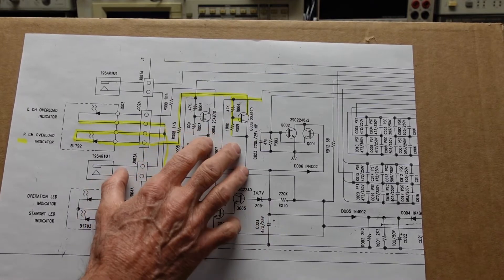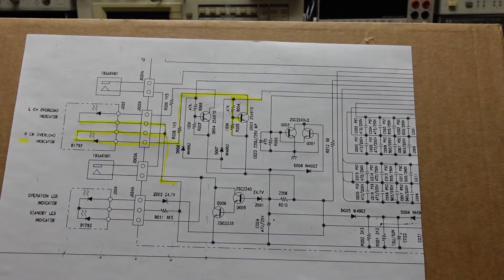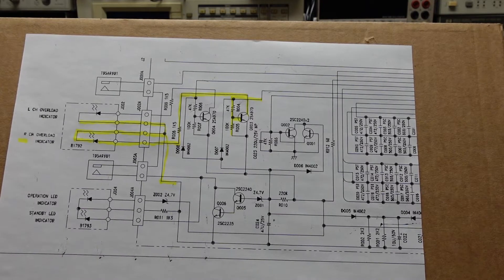So I knew there was some other problem. This amp is a bear to take apart — it's a very well-designed amp designed by John Curl, but it wasn't really made with servicing in mind. Let me show you what I found and we'll see if we can correct that.